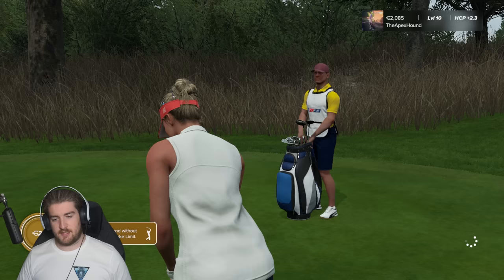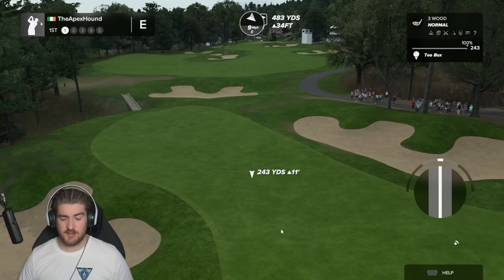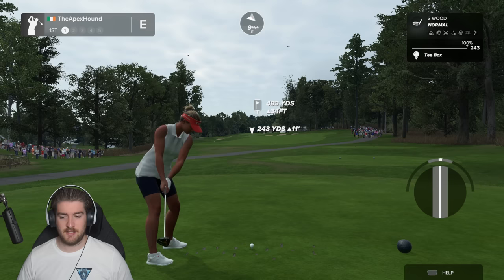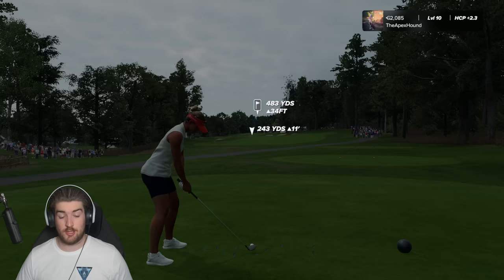We're switching to the three-click swing as well. Lexi's ready to go — her driver goes 281 yards with 62 power, which still seems like a lot. Lexi can bomb it! Let's see if we can go under par. I almost forgot I had to switch to three-click and was about to hit a regular shot there.